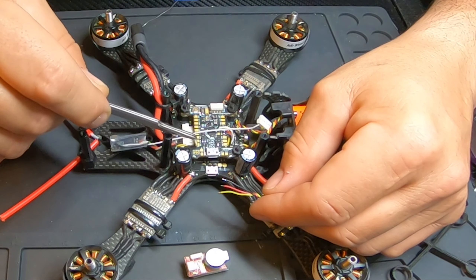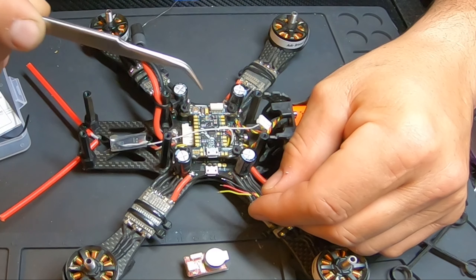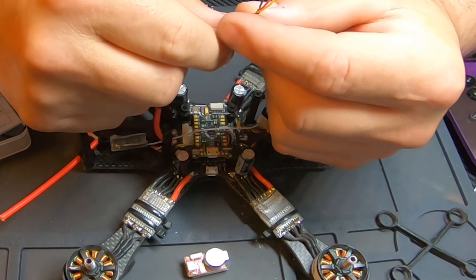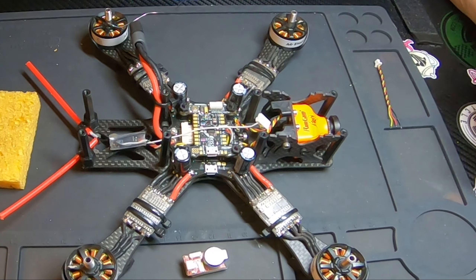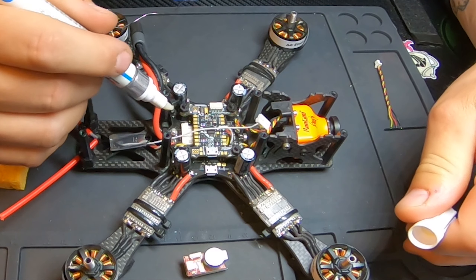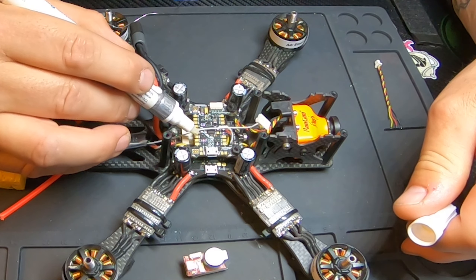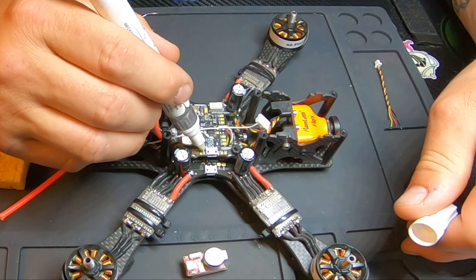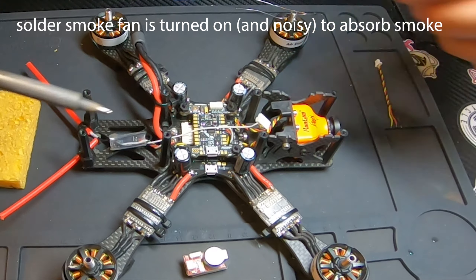On the KISS flight controller, since you have a positive and negative buzzer pad, we're going to connect yellow to negative, red to positive, and ground to the ground pad coming off of motor 3. So we're going to use pads 1, 2, and 3. We'll start by fluxing these pads — ground off of motor 3, buzzer plus, and buzzer minus.